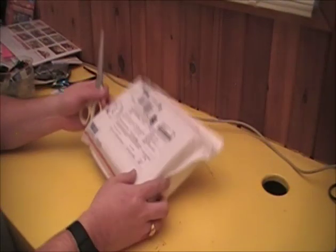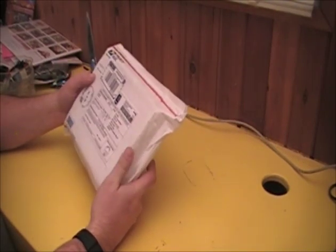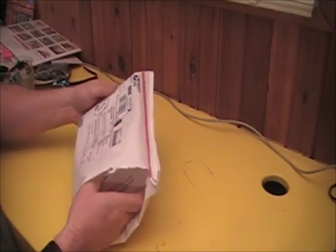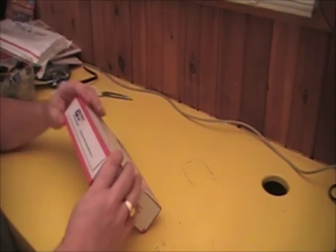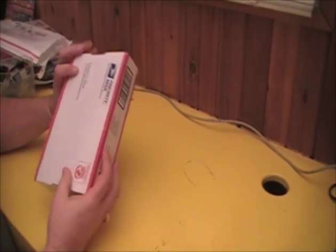As you can see, it's got a nice little padded bag that it's in and we'll get started here. So we get rid of the outer box and we've got a nice Priority Mail box inside, sealed up very well with tape.